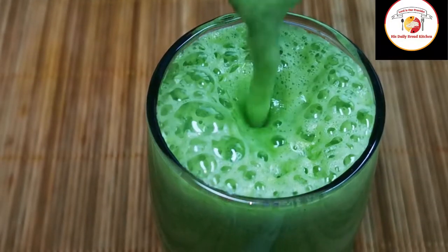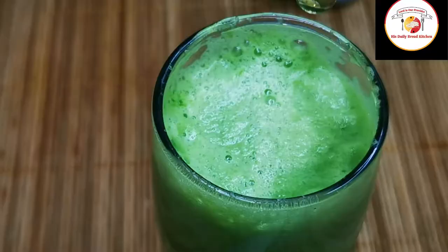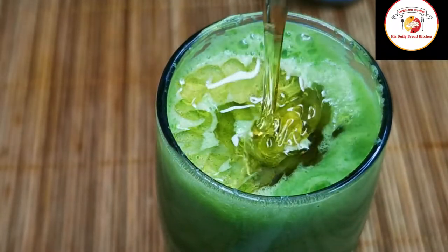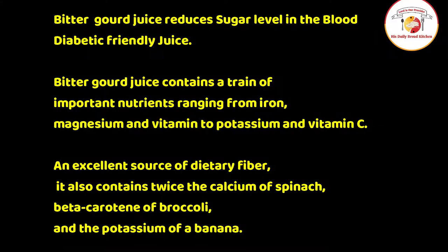Hello friends, welcome back. Thank you for your support. Today's video is preparing a very healthy, natural, effective drink to reduce the sugar level in the blood — that is bitter gourd juice. These are the benefits of drinking bitter gourd juice.